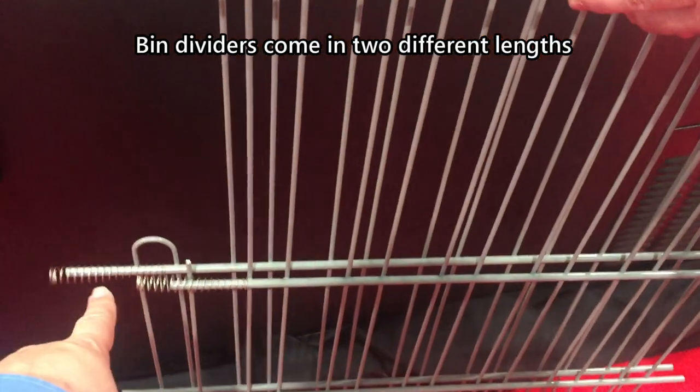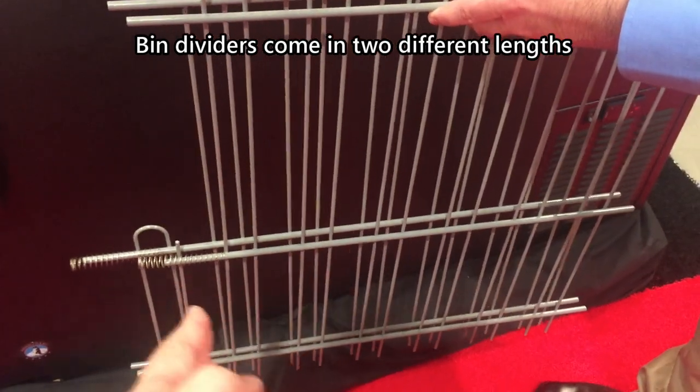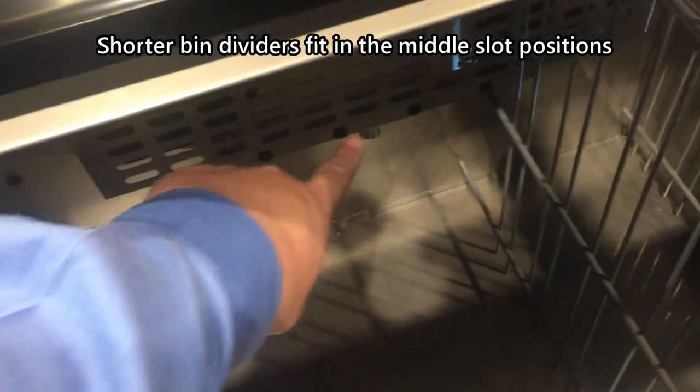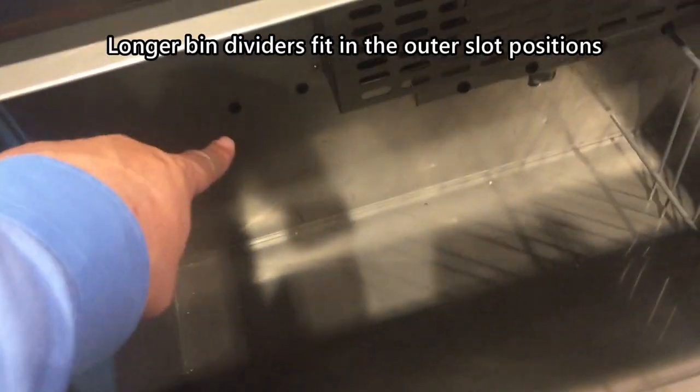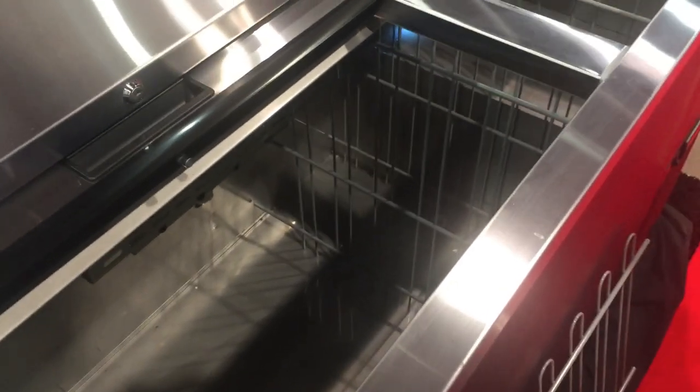The longer one is going to go on the outside. The shorter one goes in the middle. So the middle ones are the shorter ones, and the longer ones fit on the outside. The process is the same for these two — you would loosen that one so you can remove the outside one.